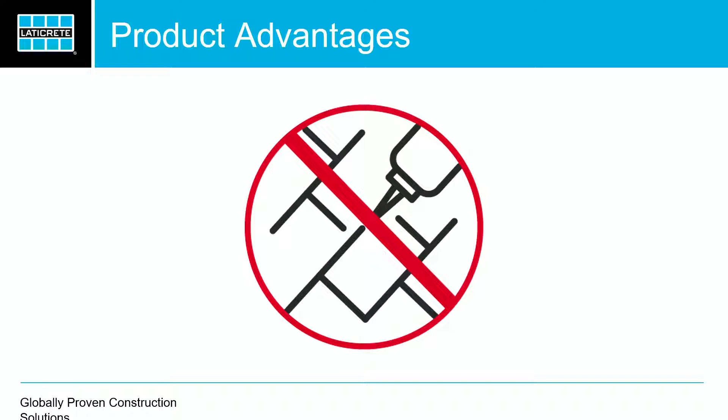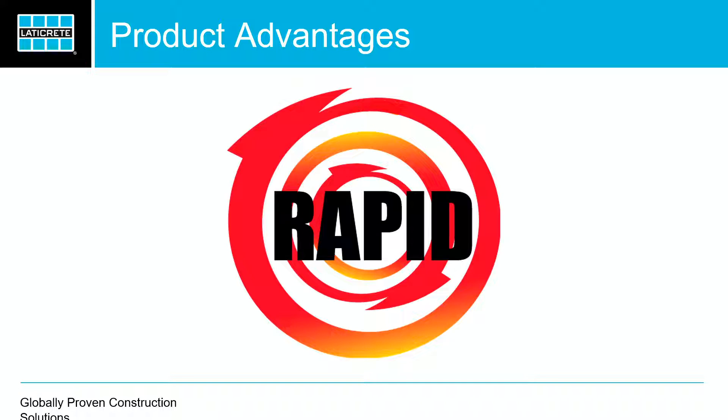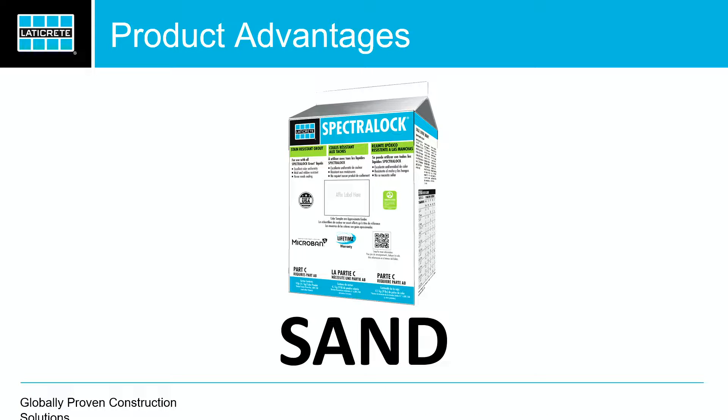It doesn't need to be sealed. Like I said, it's stain-proof with very low porosity. It's also part of our rapid system, so you can have light foot traffic after three hours. It cures up fast. You want to dress those joints immediately — you don't want them to start hardening up, because all you're going to do is move the product left on the face of the tile and destroy those grout joints. The key is it's made with Spectralock sand, which basically has the color baked on — it's powder-coated sand. There are no pigments; nothing's going to bleed or go anywhere.